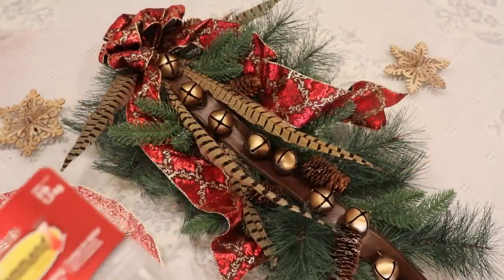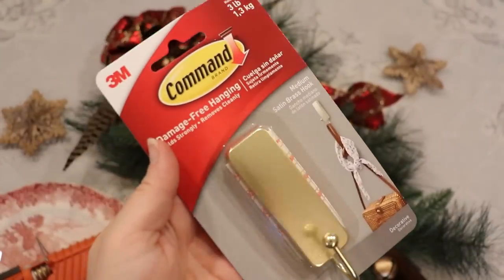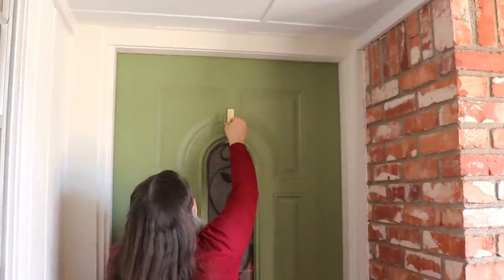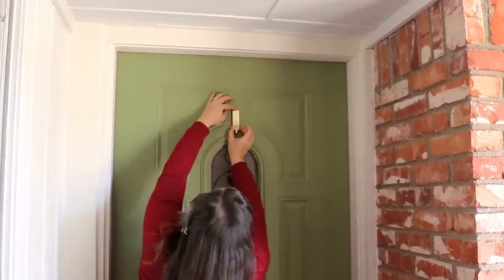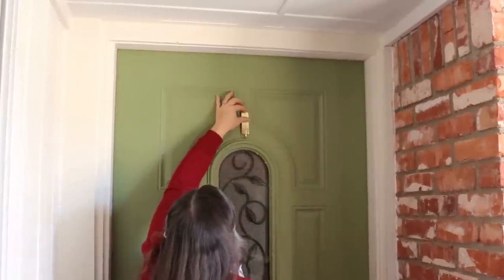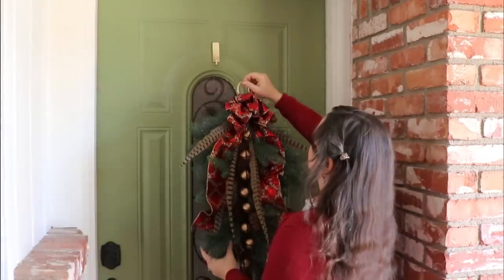All done! Now it's time to hang our sleigh bells swag! Of all the projects that we worked on for this visit, this one and one of the others were my favorites. Let me know in the comments below if you think our swag turned out as well as our inspiration picture.